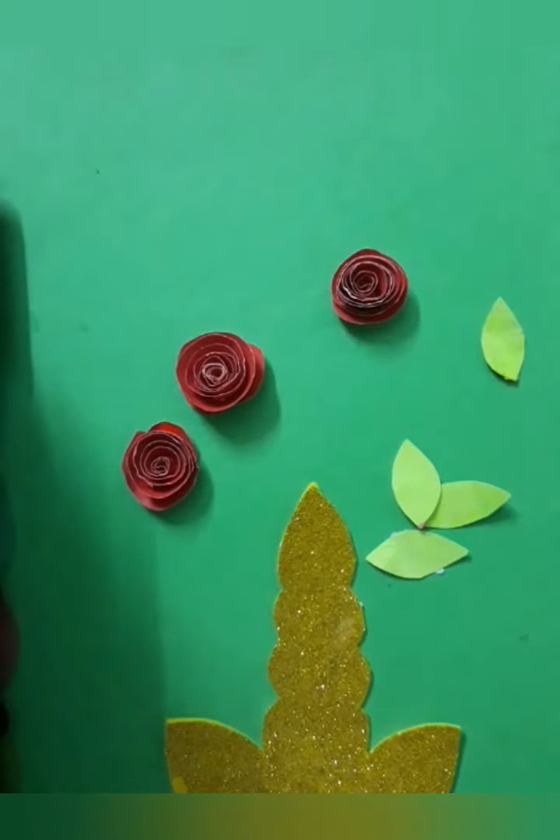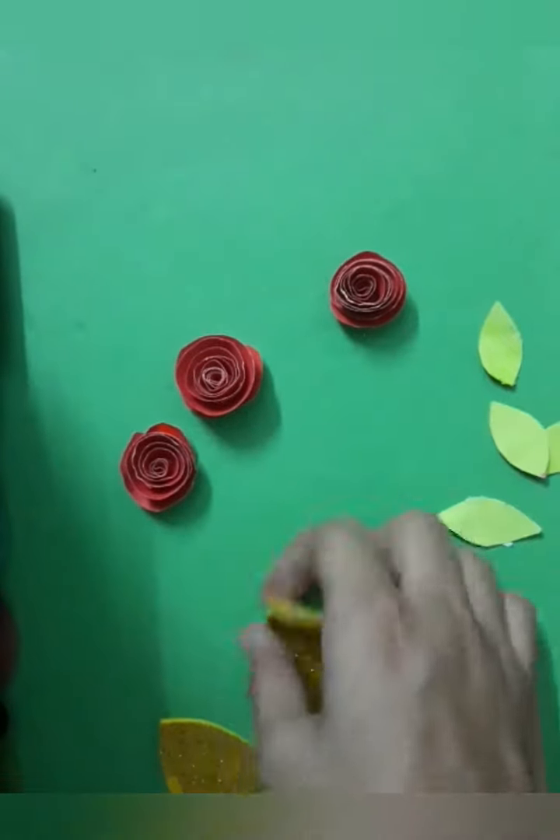Now you will need a plain white sheet like this. Fold it like this and now paste all these things on it.